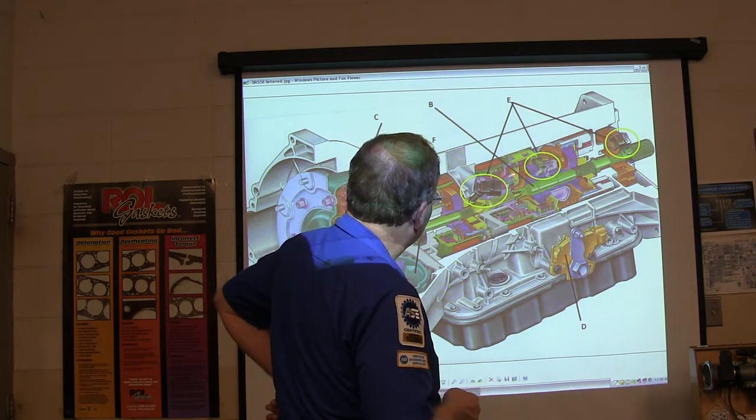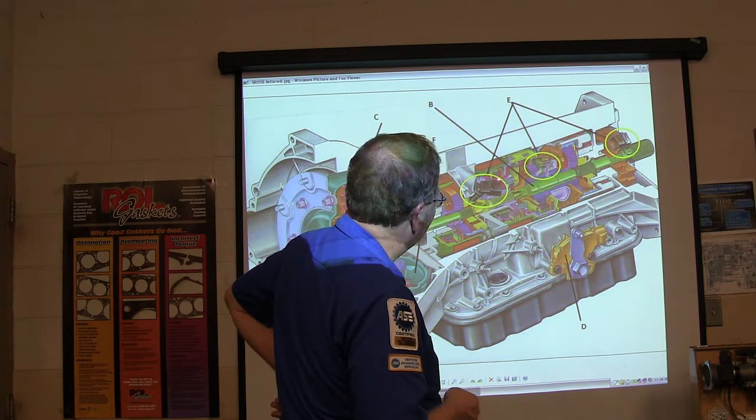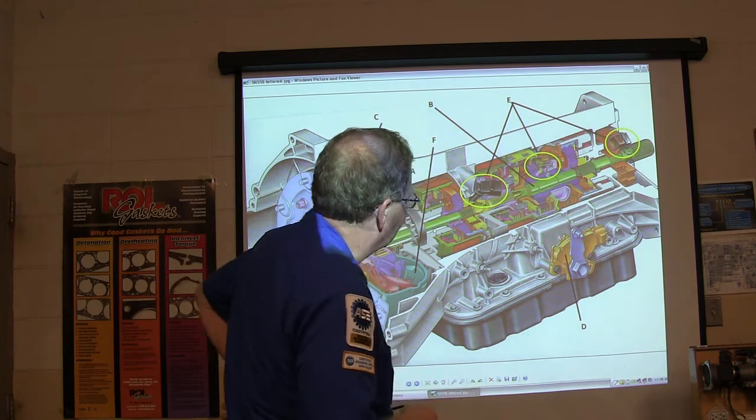You might notice there are three speed sensors here. This particular transmission's engine controller wants to know how fast different parts are turning. It'll have a turbine shaft sensor, an output shaft sensor, and one in the middle.